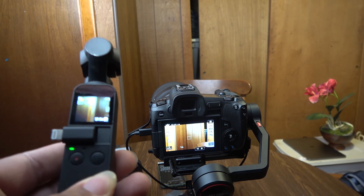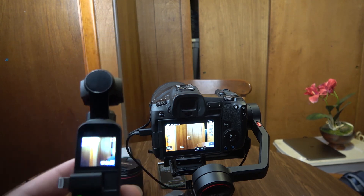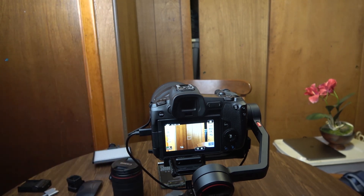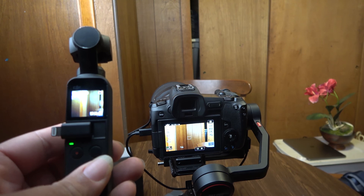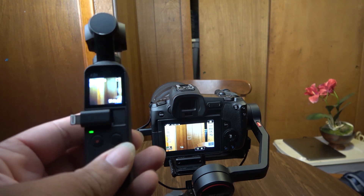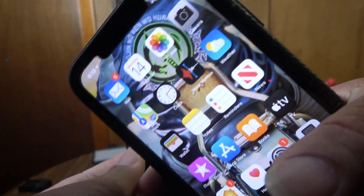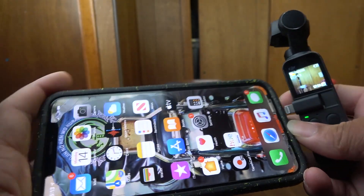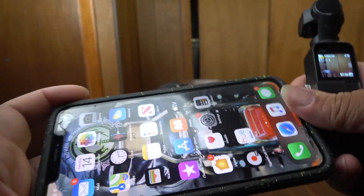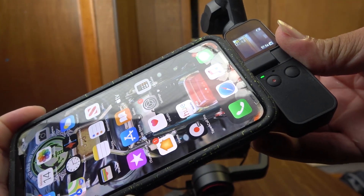Secondly, with the DJI Osmo Mobile, I have to have the phone connected to change any of the settings. If I want to change any of these settings, I have to grab my phone and connect it. But the problem is, if you have a screen arm, a case protector like mine, and you try to put this in like this — it doesn't work, because of that huge space.